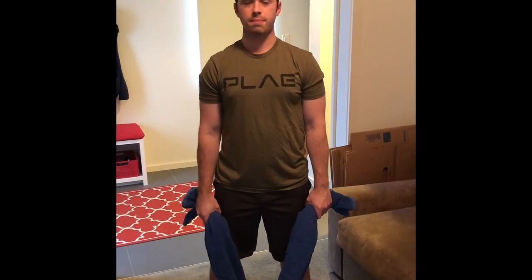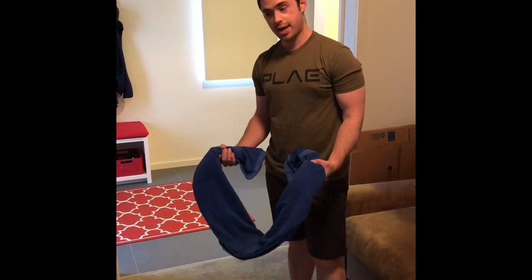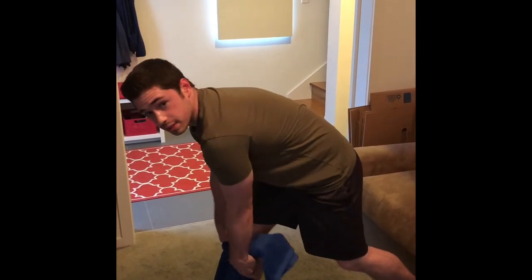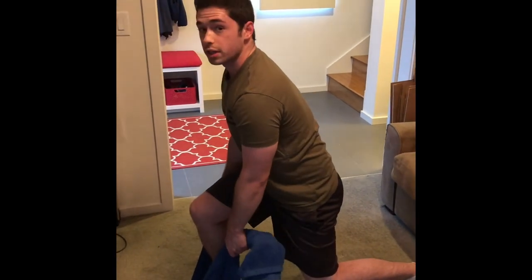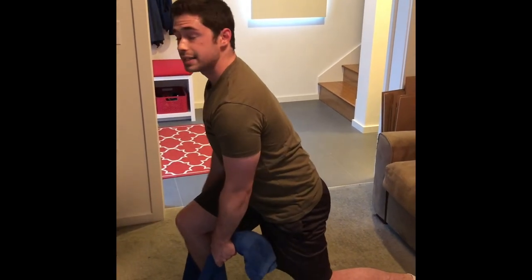Next up we're going to take a towel and do an isometric split squat. Roll your towel up and take one end in each hand. Step onto that towel with your front leg and choke up on it a little bit. Take your back leg and step back, so you're nice and low in a good split squat — slight positive shin angle so your knee is slightly over your toes, flat back — and hold on nice and tight to that towel.